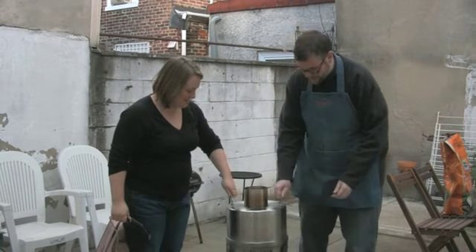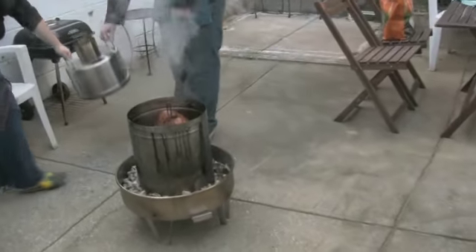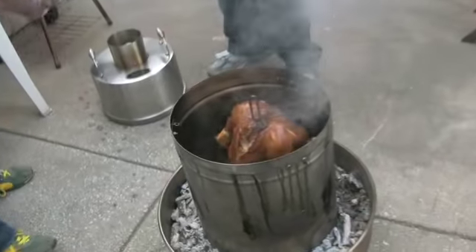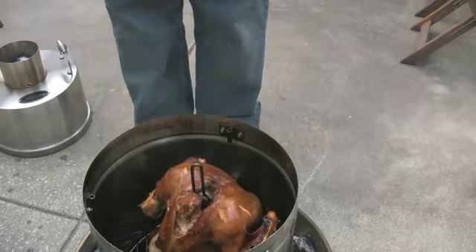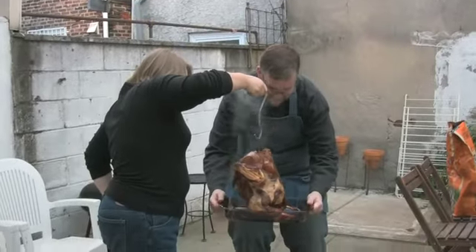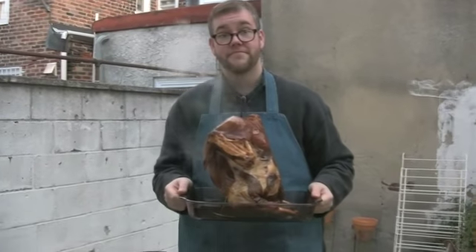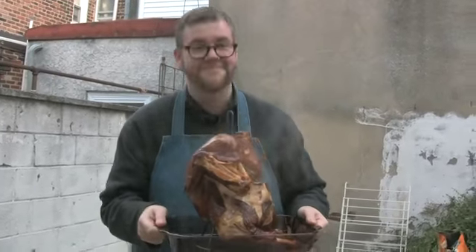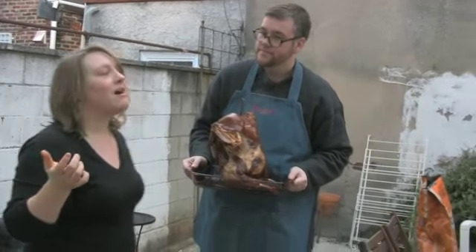All right, so ready? Let's do it together. Whoa — that actually looks really good. Wow, that looks awesome. Dude, that's a beautiful bird. Give us a taste. Oh my God!